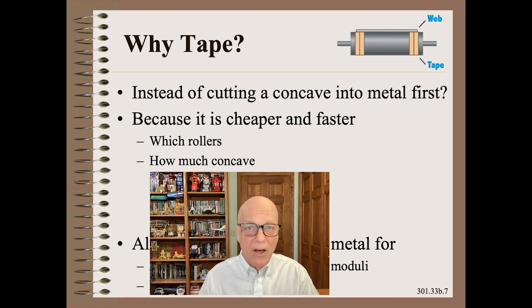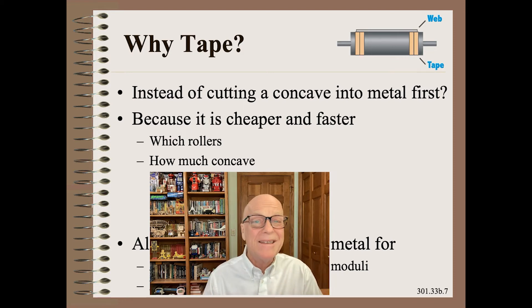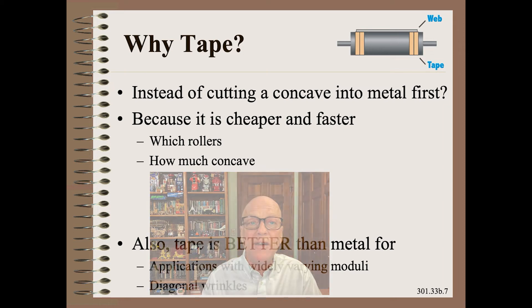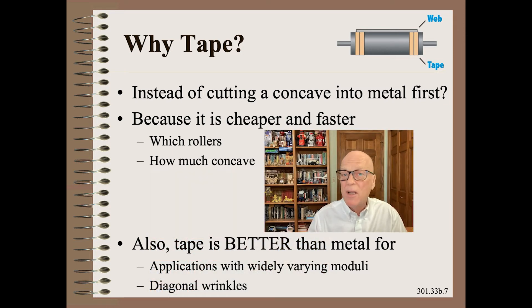If you want to cut rollers afterwards, fine — just don't expect that pretty NC-cut rollers will perform much better than tape. In fact, tape is much better than metal for two situations. The first is where the modulus varies widely on a machine. For example, if you want to run a low-modulus film one day, the equivalent of four wraps of tape might be best. If you run paper the next day, either one or no wraps might be the best answer.